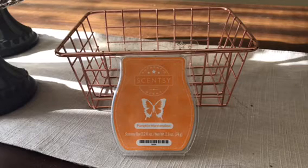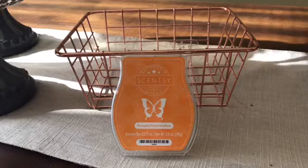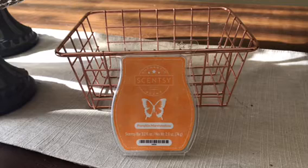My Scentsy consultant is Lisa Roberry. She has a channel here on YouTube and a Facebook page as well, and she is really super awesome. She does lots of videos, she always posts what she's melting, and she posts new scents coming out.